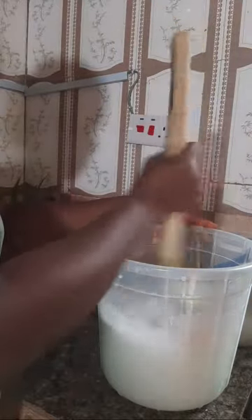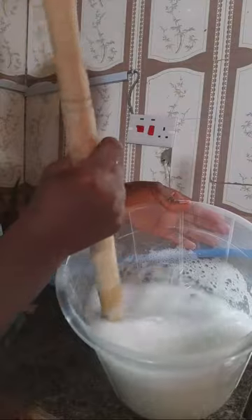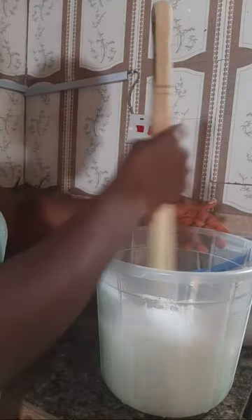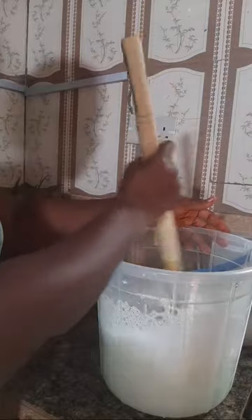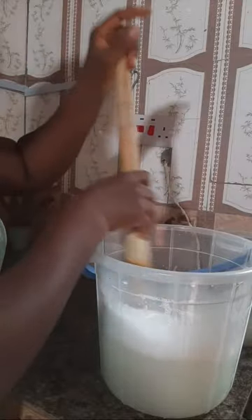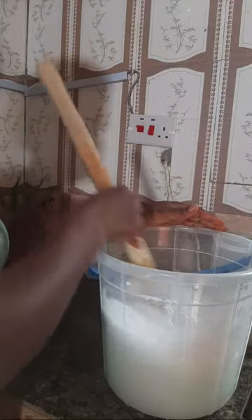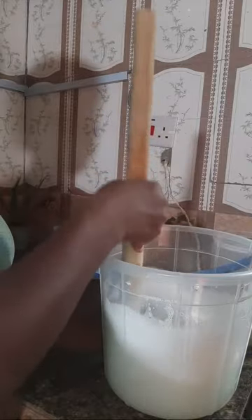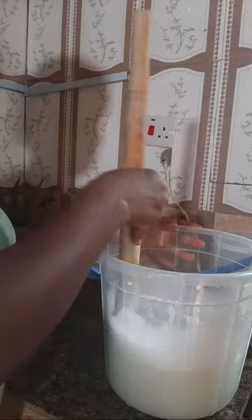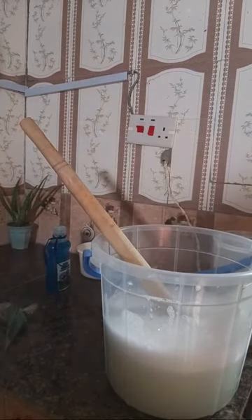Right now this is already very foamy - can you see? After stirring it completely I'm going to cover it to rest for a while before adding the rest of the ingredients. I want you to see everything I'm supposed to put in before I cover it up. In about an hour or so this will be ready. Other methods require covering it overnight, but this one is very effective and faster.